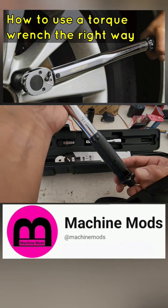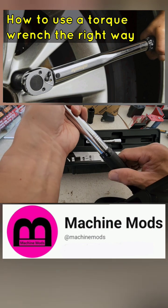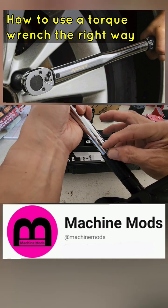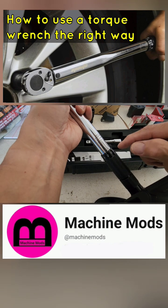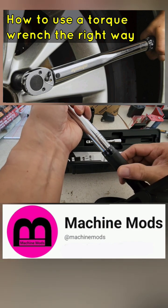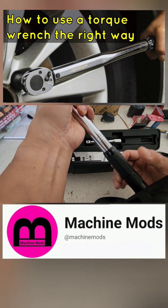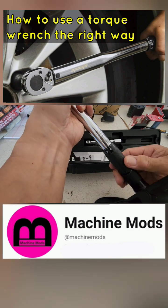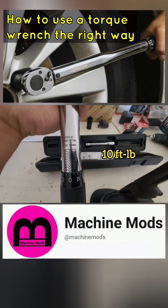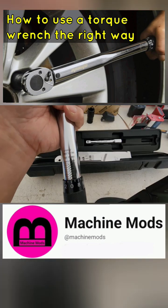The way it works is: as I loosen it up first, I look at where the zero hits and whatever the number here is, that's the torque setting. So for 10 foot-pounds — actually that's a 20. So 10 would be right here.